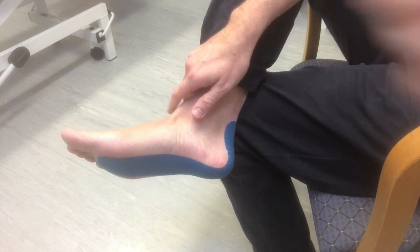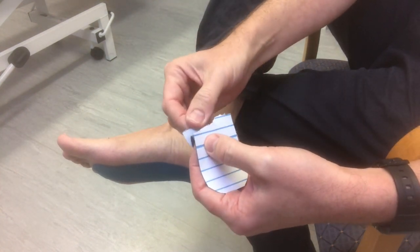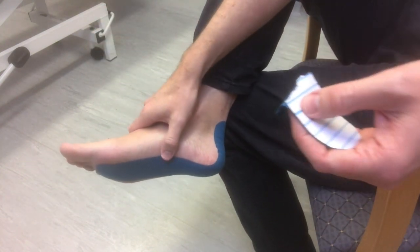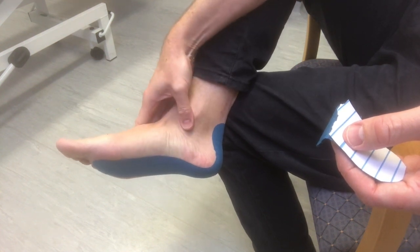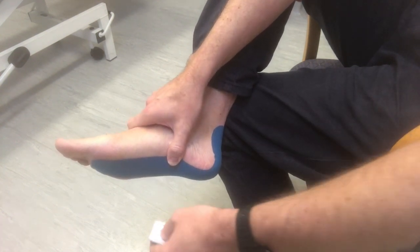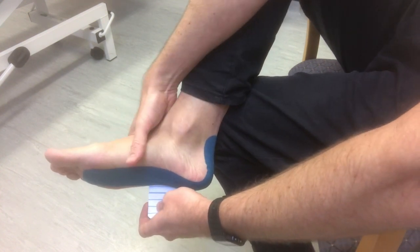Then with the two small strips, again just peel away one bit at the end. This is really for example if you've got pain around this spot just below that bony prominence — the medial malleolus — and near the bottom of your foot. So what you want to do is tape over the outside of your foot, or the lateral side of your foot.